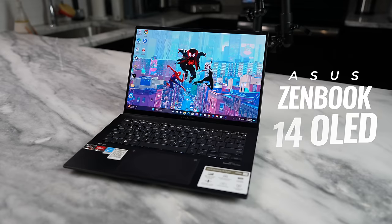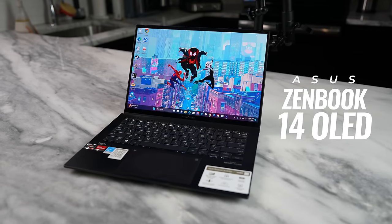If you're asking yourself a question at home — I need a laptop that is under $1,000 that is still really good — well, I've got that laptop for you. I'm talking about the brand new ASUS ZenBook 14 OLED.